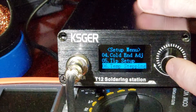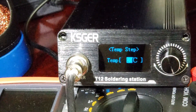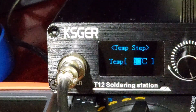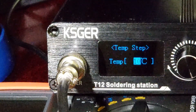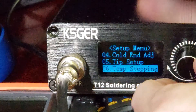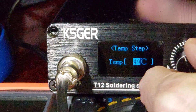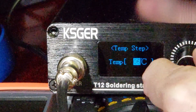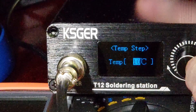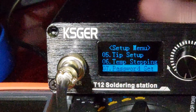Temp stepping — this is the increment when you're adjusting your temperature during soldering. You can go from one-degree steps up to 50-degree steps. I usually just leave it at 10 — I think the default is 5 — but I don't need that level of precision so I just use steps of 10.